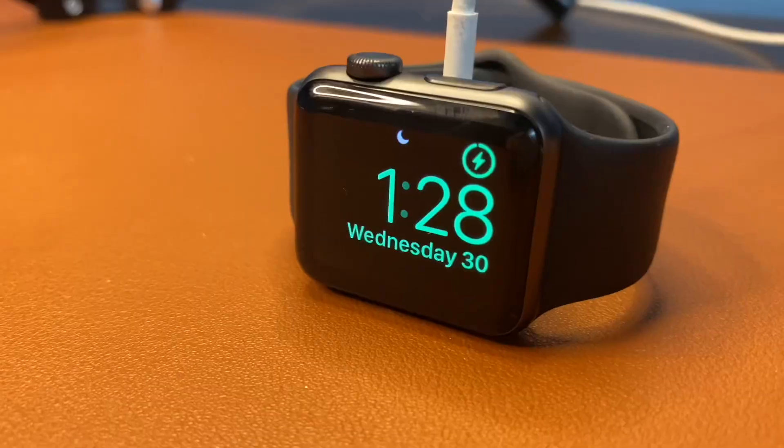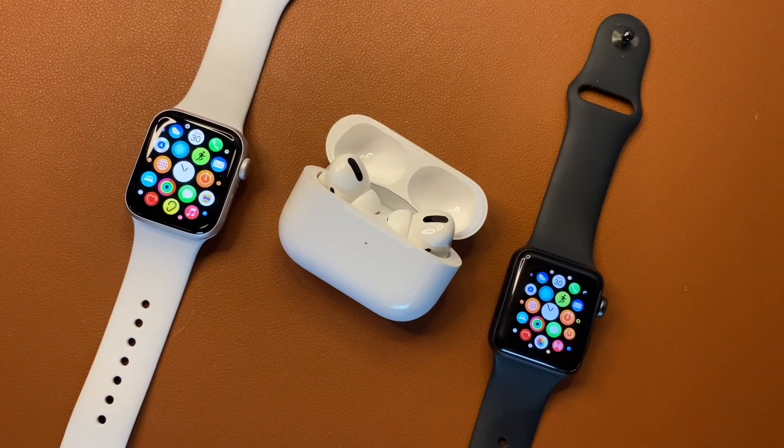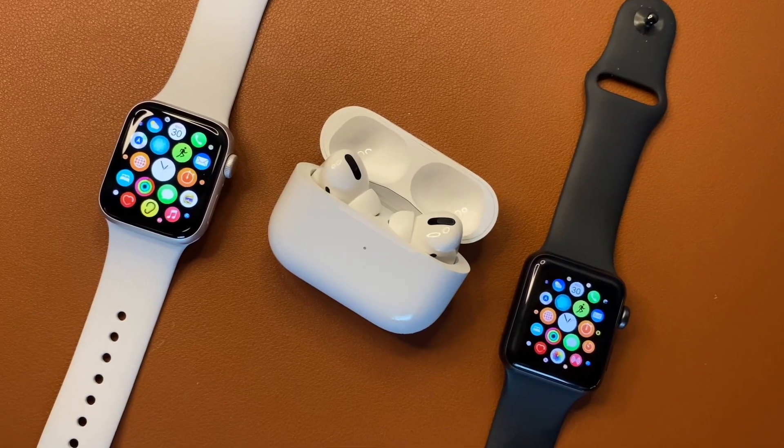Hey guys, welcome back to my channel. Today we're going to do a quick comparison of the newly released Apple Watch SE and its older counterpart, the Series 3.